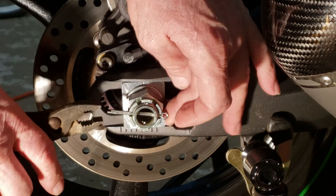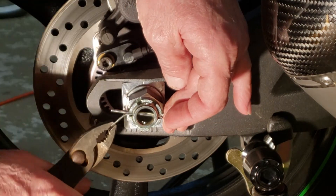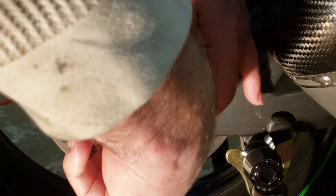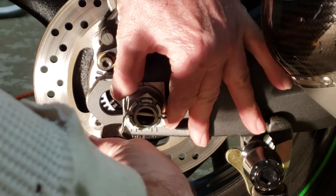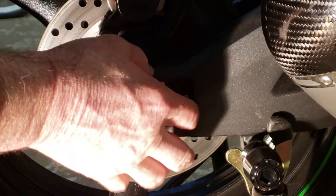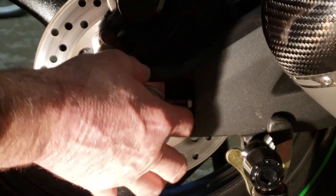Now you want to take your cotter pin and bend the sides back around. Then you want to lock your jam nut.